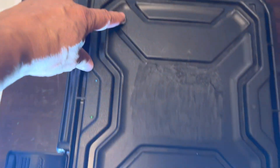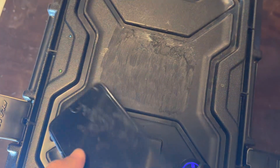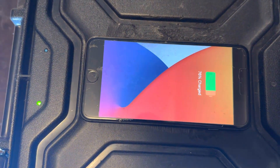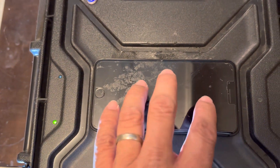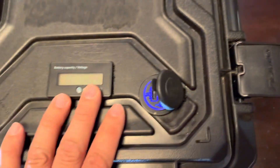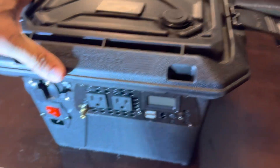I have a switch so I can turn on these two devices. If I want to charge a phone wirelessly, I can just place it right on top and it starts charging. It turns green when it's charging and blue when the device on top is fully charged.